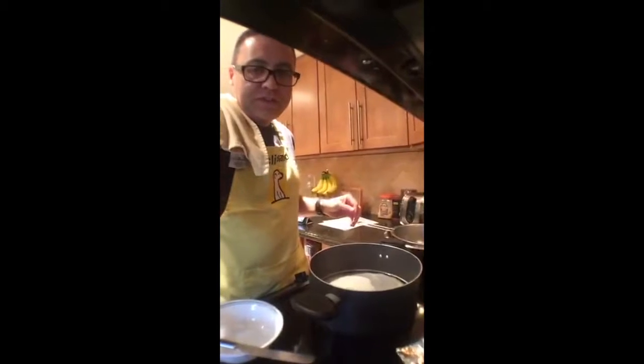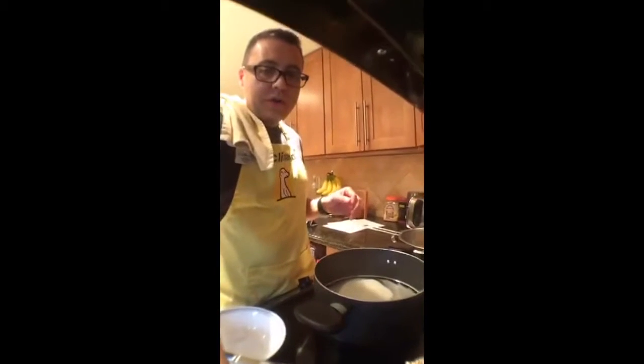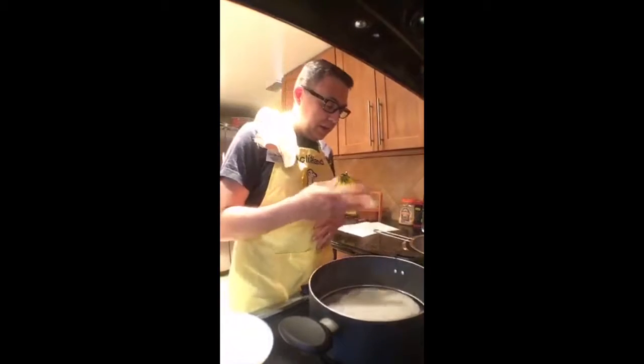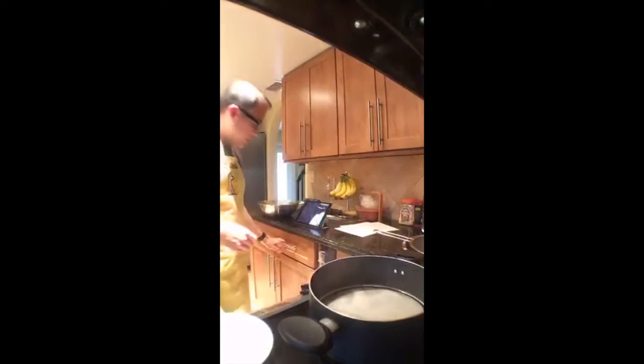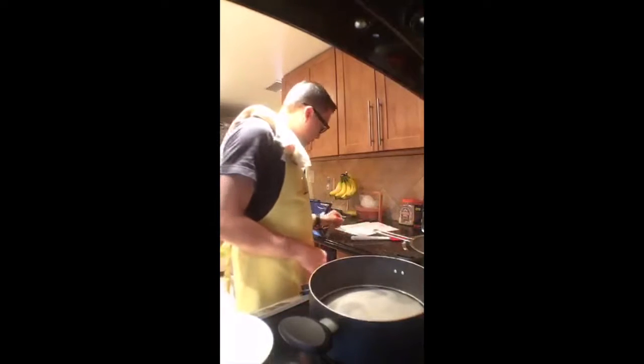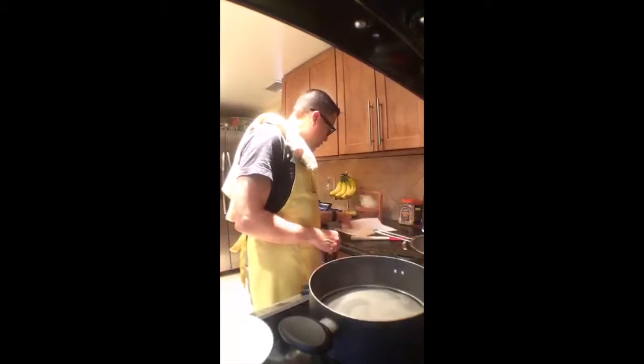I kept the spice levels at full strength even though I did half on the liquid and the rice. Still waiting for the molasses to dissolve.